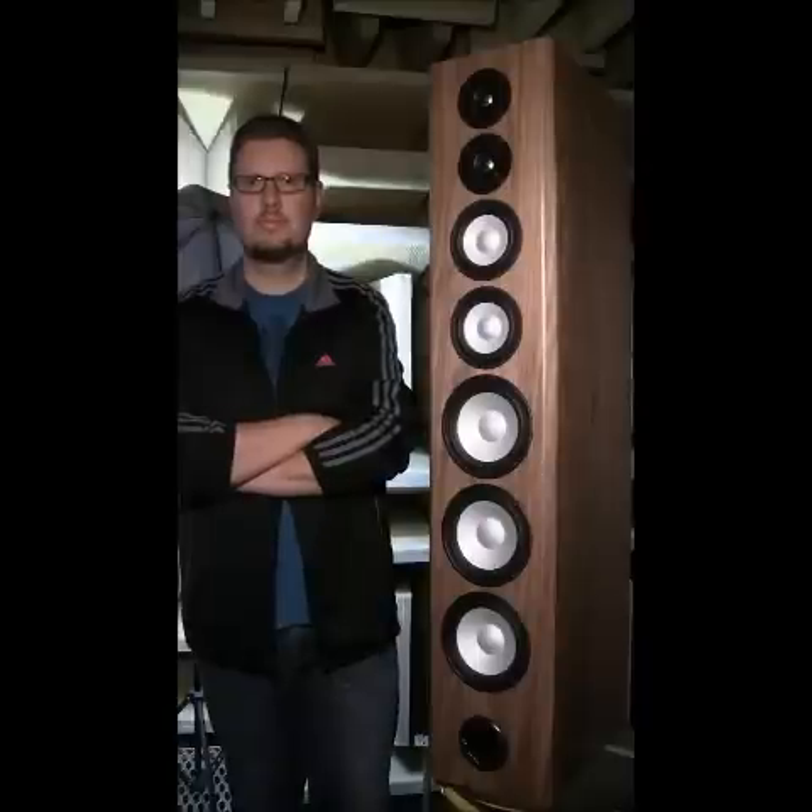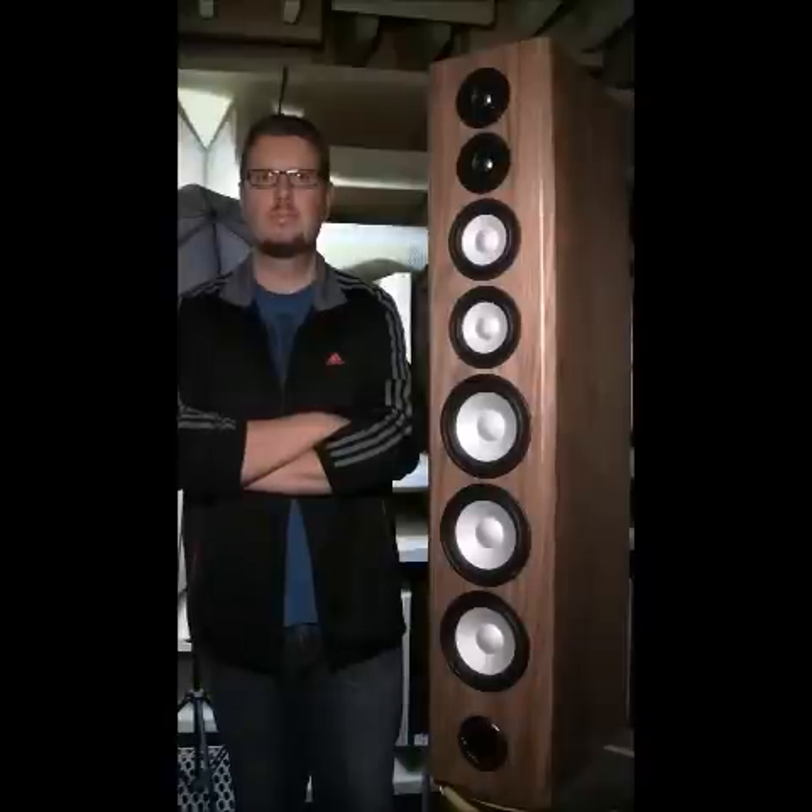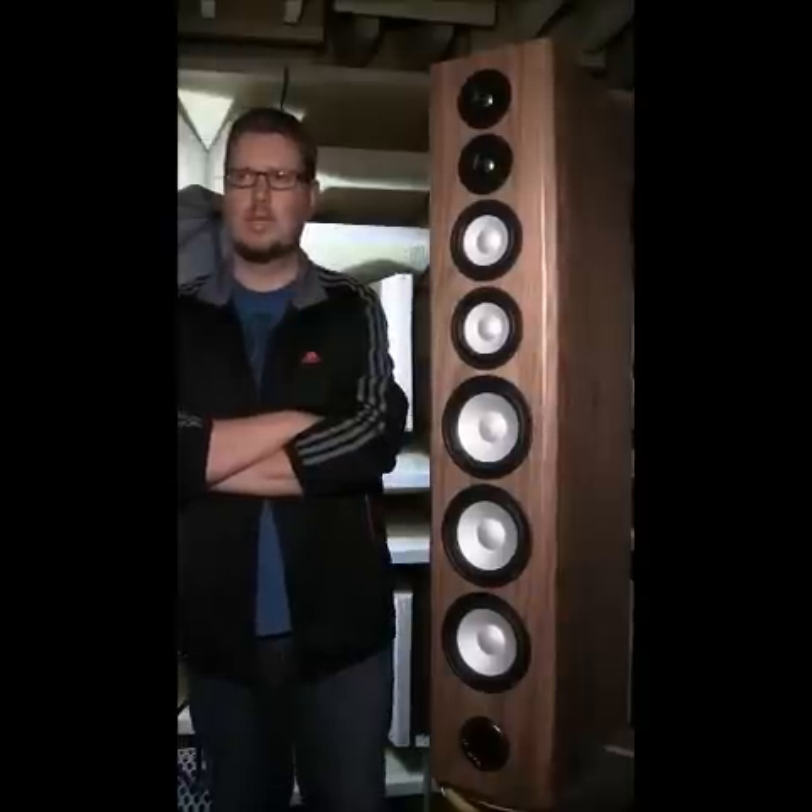Hi there, we're in the anechoic chamber at Axiom. Tom Tuttle from our message boards wrote in to ask Andrew, the designer of the LFR loudspeaker, if the design could be used in a smaller loudspeaker — say one that crossed over at 80 Hz. And it's a very good question, with a yes and no answer.